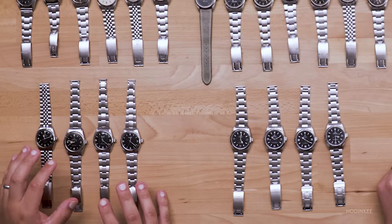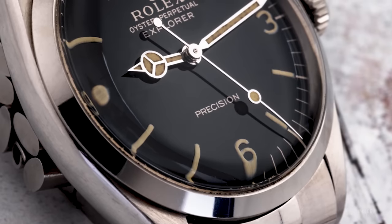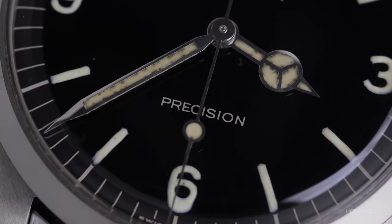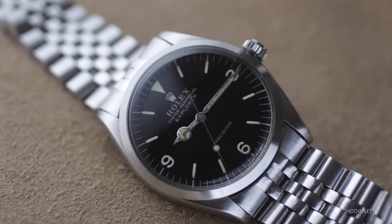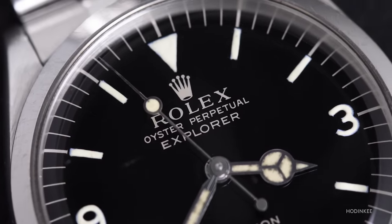Now let's get into some Explorer-like watches. There are certain principles we've seen with the Explorer — the 3-6-9, and the fact that for these earlier models they're fully luminous. These are similar in some respects but with a few differences. This model is a Reference 5500 Explorer with a gilt dial from 1966 — 34 millimeters and says 'precision' on the dial. The vast majority of 5500s you see will say Air King on the dial; this was an interesting test run in the mid-'60s. This is also one of the most faked watches because you could take an Air King, put in an Explorer fake dial, and charge a lot more money. So you need to be very careful. Almost all of the real ones have this gilt dial — if you see a matte dial one, you have to be pretty suspect.